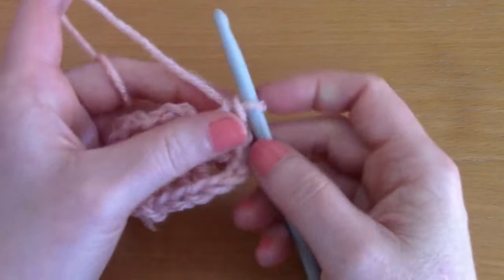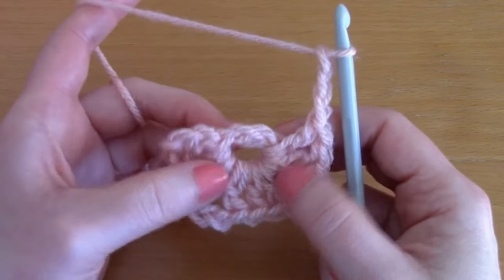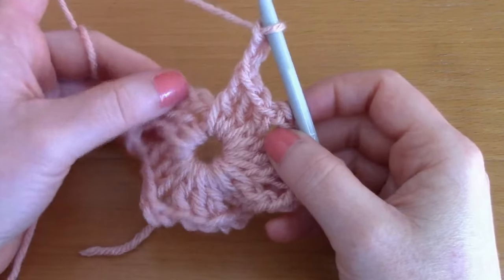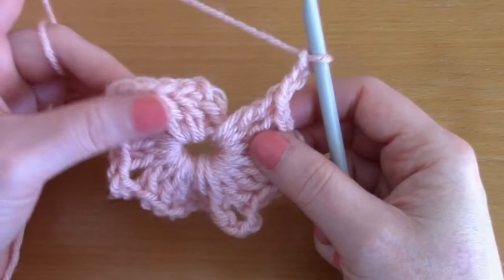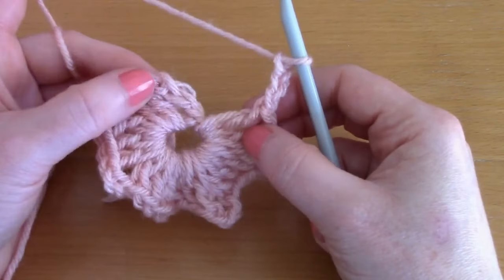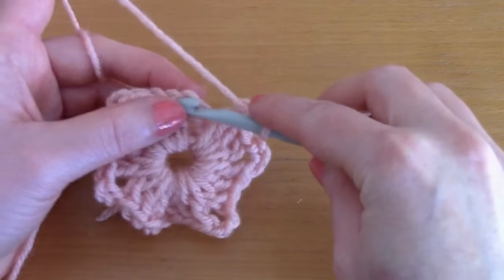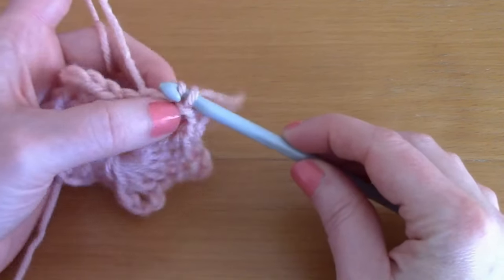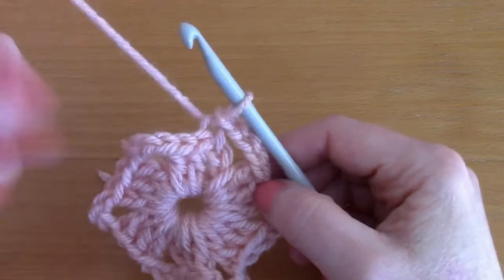We've got three clusters — one, two, three — and you are simply going to chain three again and place another cluster of three double crochets, repeating three more times. Once we've finished the six clusters I'll get back to you. I've finished my six clusters: one, two, three, four, five, six — with three chains separating them. Finish off on a chain three, then connect to the chain three we started with by slip stitching through.